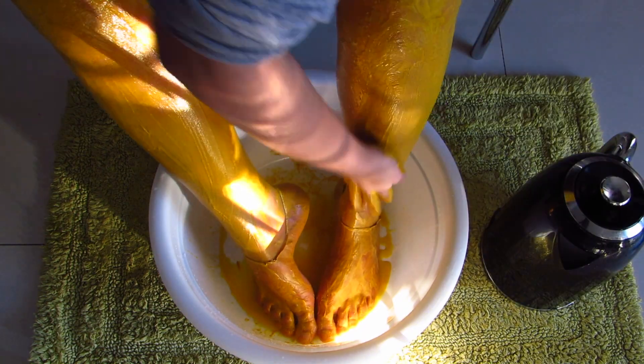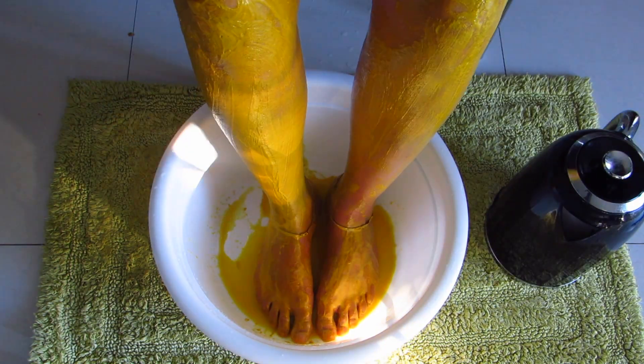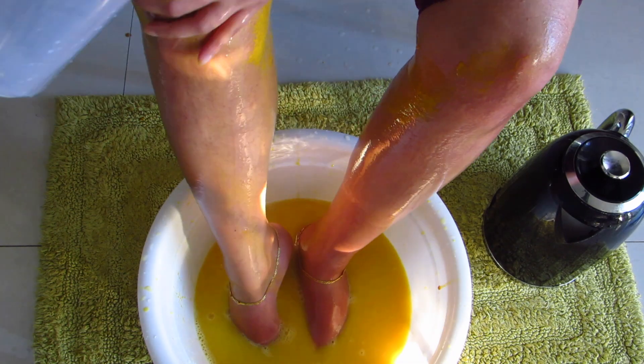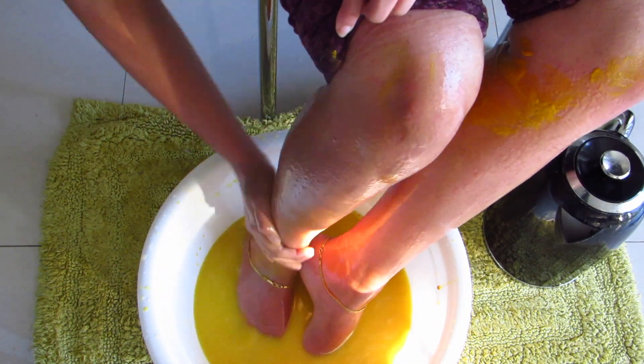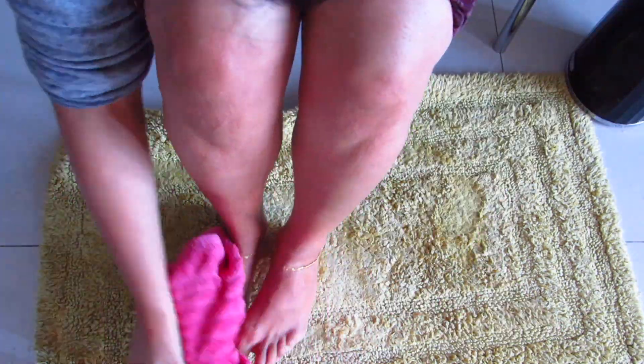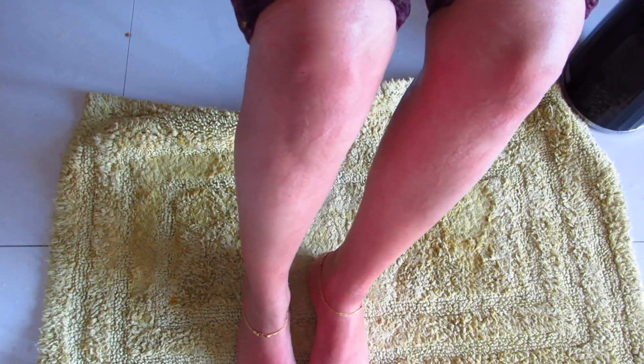After 10 minutes, wash it off with lukewarm water and pat dry. You're going to love the results — your legs and feet will feel smoother and shinier. I hope you can see the difference! Now on to our final and important step, which is moisturizing.